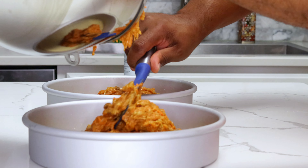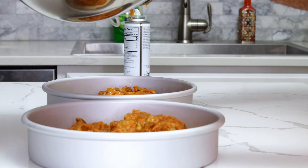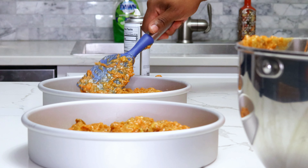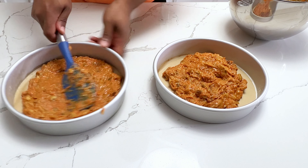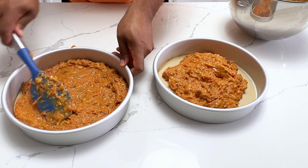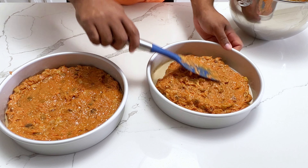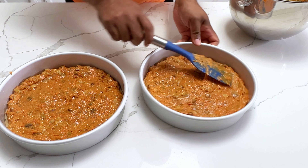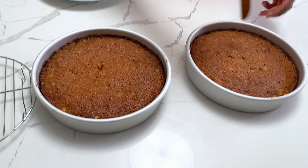Dividing the batter evenly isn't just so that our layers are the same height — it also makes sure that the cakes bake evenly. How long your cake bakes really depends on the type of pan you have. Some pans will take 40 to 45 minutes, while others will be around 30 to 35 minutes. The aluminum non-nonstick pans I'm using here will be about 30 to 35 minutes, but I've used other pans where it's been about 40 to 45.